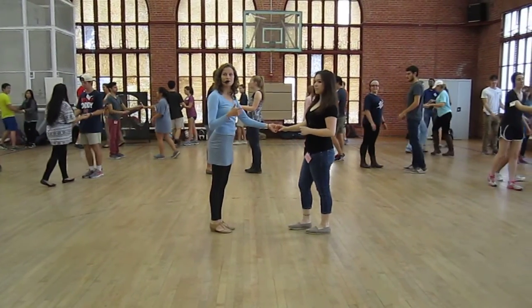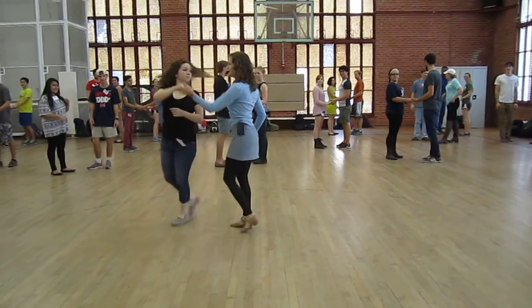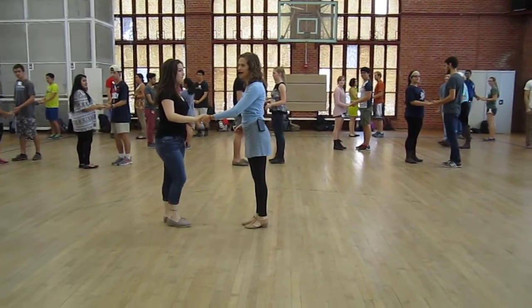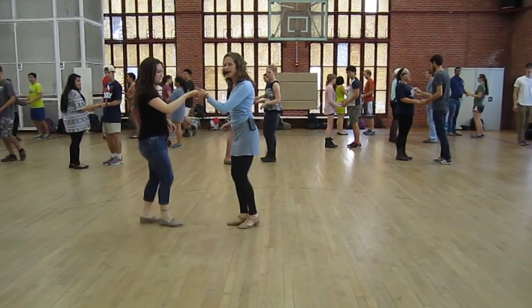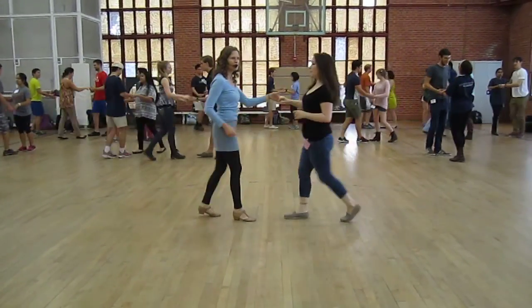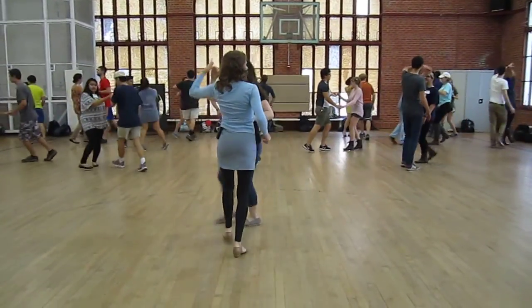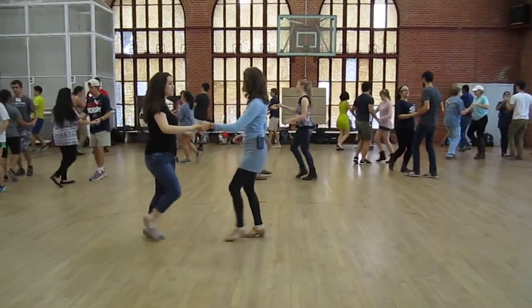Reset. Inside turn — we still prep the hand low, and then we do an inside turn. Let's give that a try. Ready? And one, two, three, prep, and turn. One, two, three — try it all one more time. Follows are going one, two, three, five, turn there. One, two, three. Good.